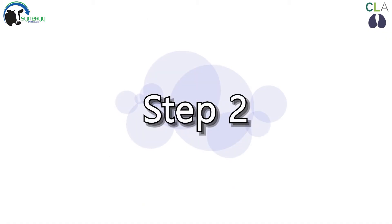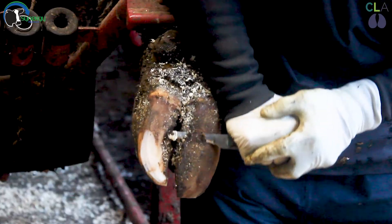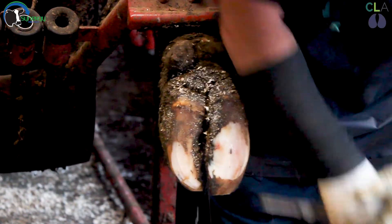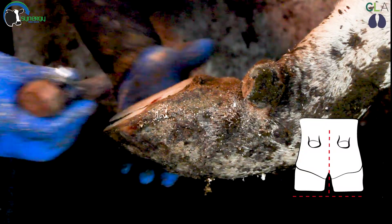Step two. Now it is time to match the lateral hind claw to the medial claw. Balance of the foot can easily be checked by using the handle of the knife as shown.